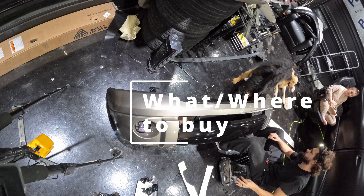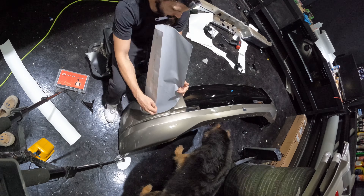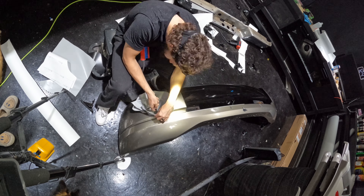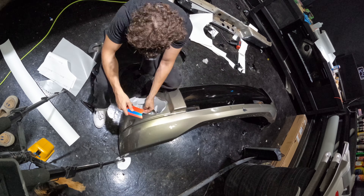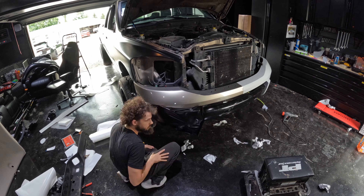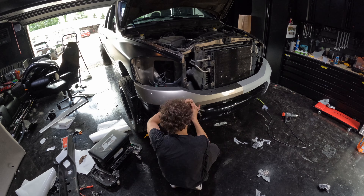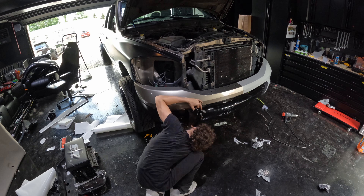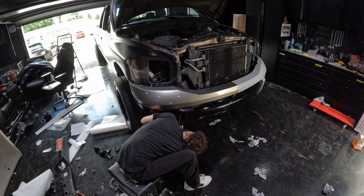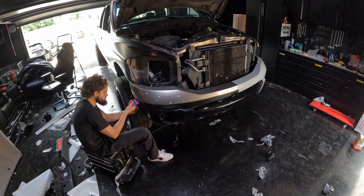When buying wrap, the brand and style matter. I've personally used Vivid, Oracle, KPMF, Avery Dennison, and even eBay wrap. My personal go-to is Avery Dennison — good color line, good price, and in my opinion the easiest wrap to work with. KPMF is my second favorite because of the unique color line you can't get from other brands. Vivid and Oracle are good, but they don't offer many colors that Avery or KPMF don't already offer, so I stick with those two as my go-to.